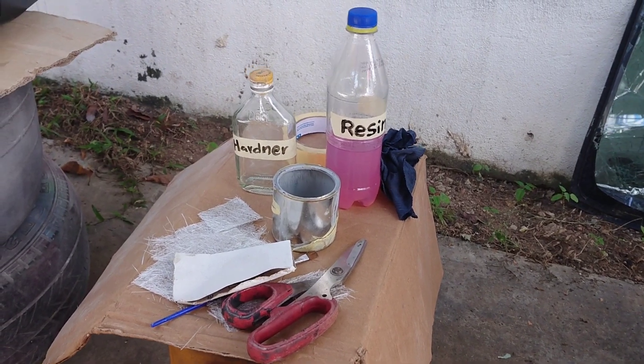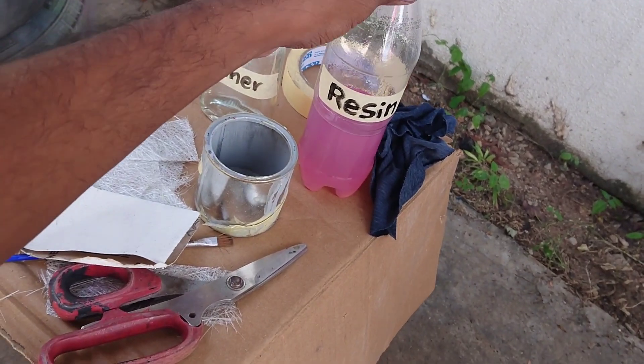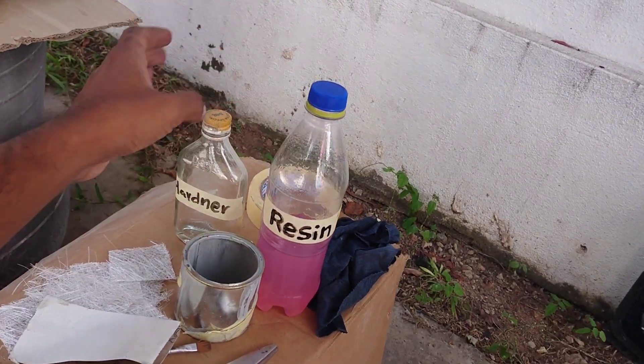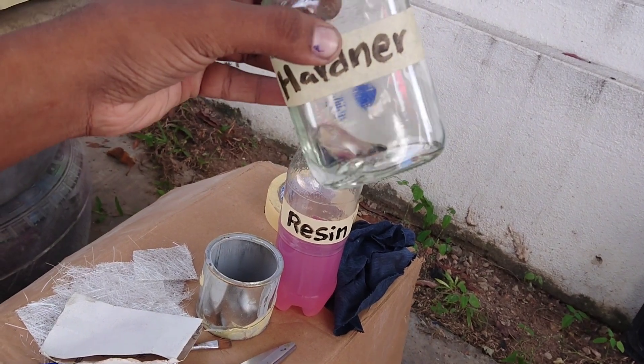Hello, I am going to use fiberglass repair. This is resin. This is hardener. This is resin.